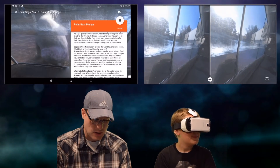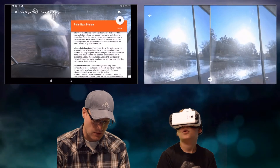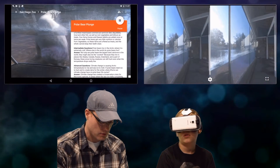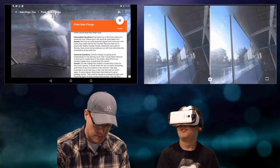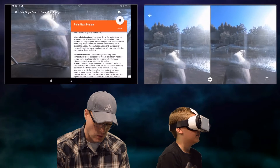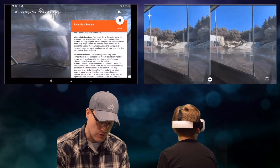There are awesome questions to get your kids thinking. I'll try the intermediate one: Polar bears live in the Arctic where it is extremely cold. Where else in the world do polar bears live? Because they live in places like Alaska, Canada, Russia, Greenland, and part of Norway, these snow-living creatures can still hunt even when the temperatures drop really low.